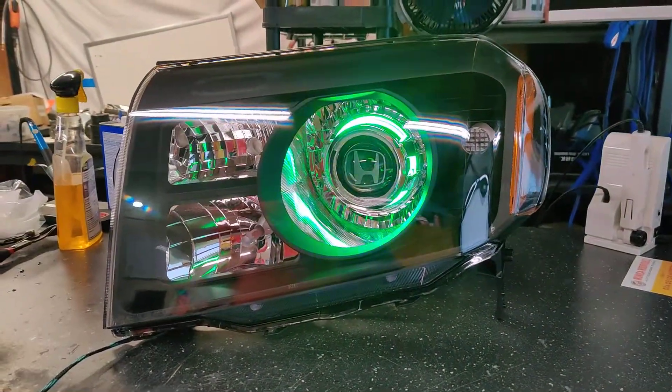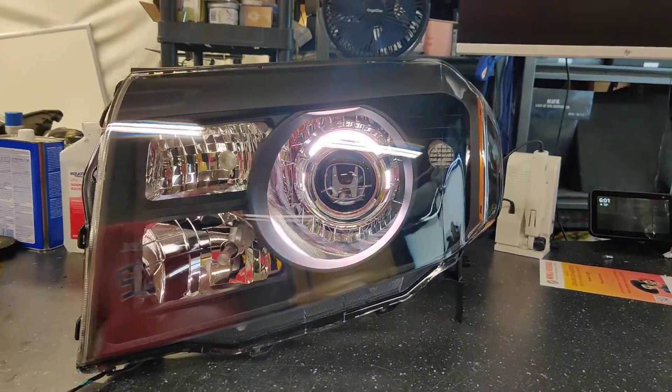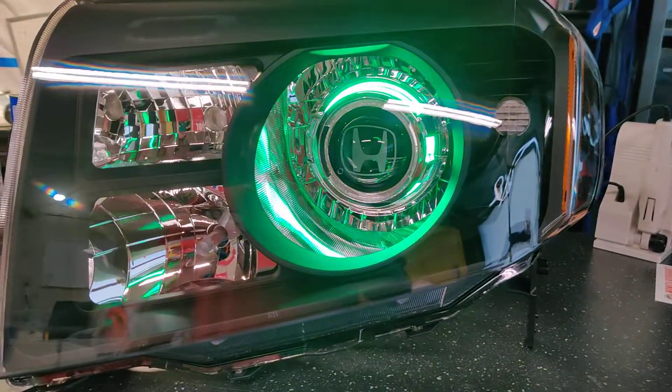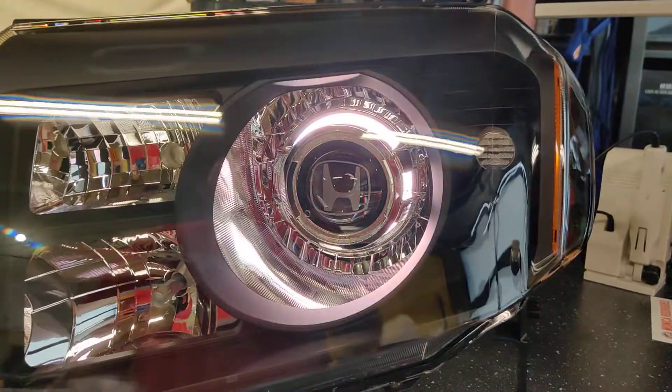This is a completely plug-and-play set of headlights for this customer. This is a bi-LED, so all he has to do is plug in the low beam to his factory low beam and the high beam splitter to the factory high beam plug. Everything else transfers exactly over.